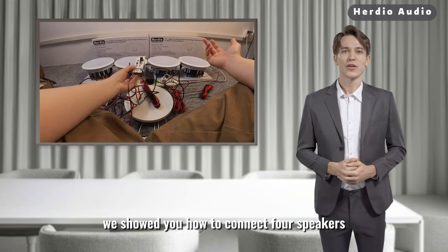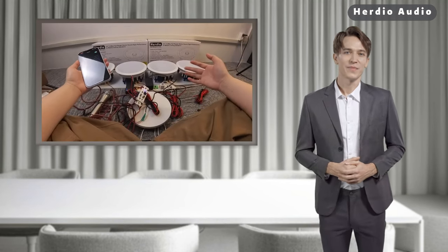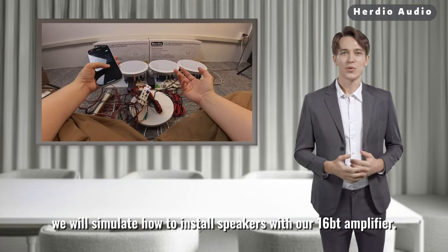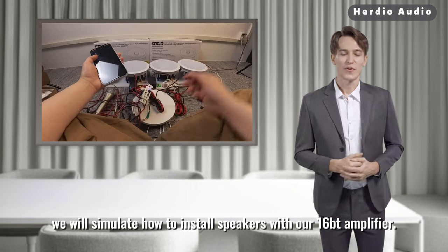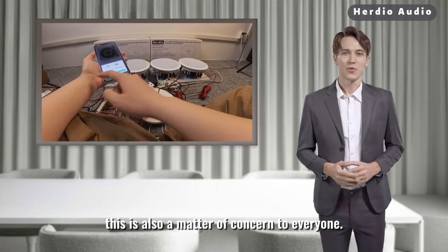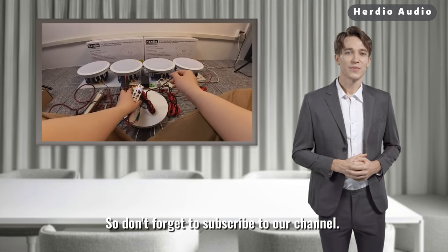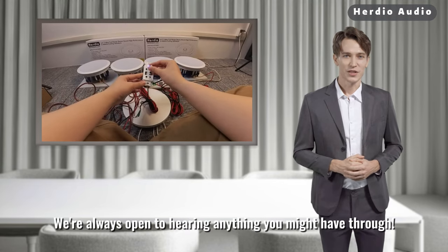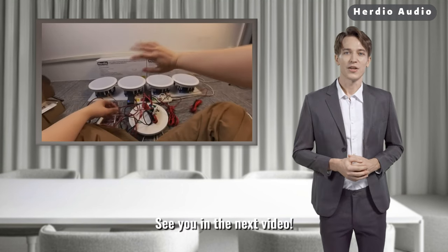Alright, we showed you how to connect 4 speakers and two different ways to connect the power supply. In the next video we will simulate how to install speakers with our 16BT amplifier, which is also a matter of concern to everyone. Don't forget to subscribe to our channel — we're always open to hearing from you. See you in the next video.